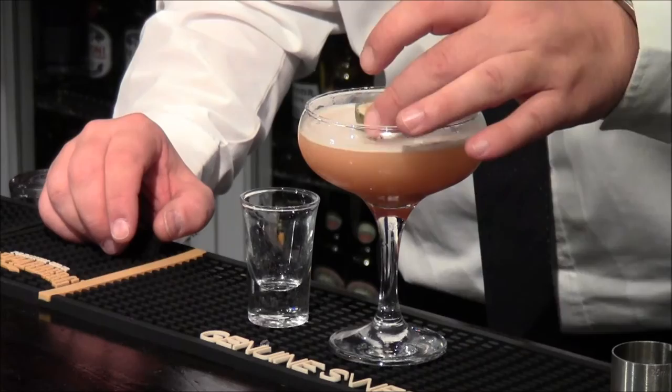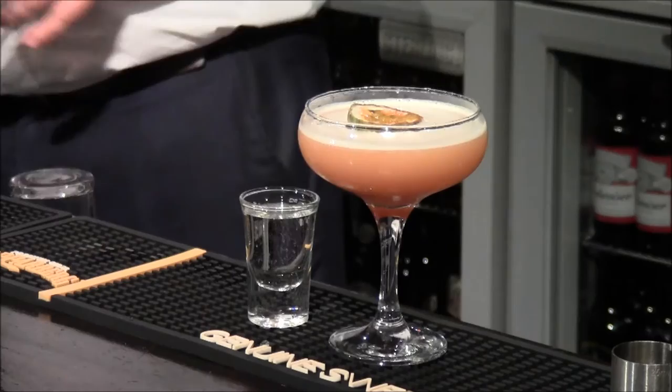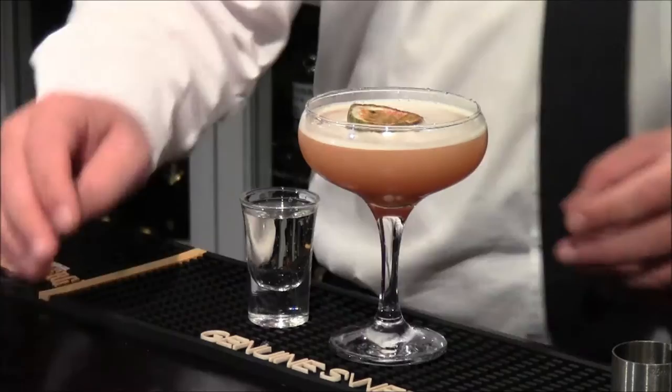We'll pop that on as the garnish. Now to finish it off — a shot of Prosecco. And there we have the Pornstar Martini.